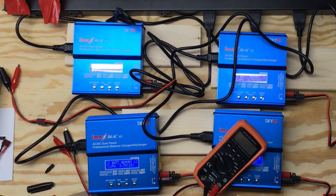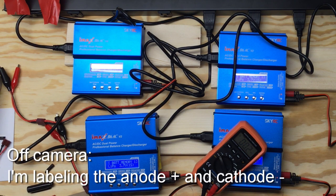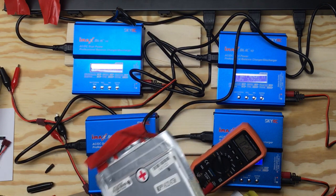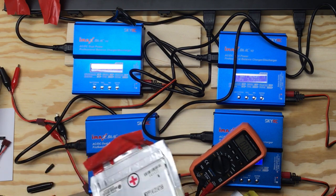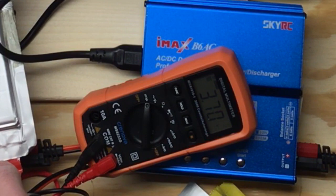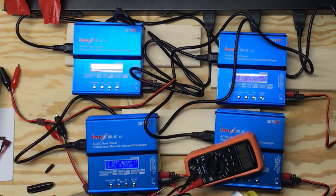I just want to make sure since cell two isn't labeled. Cell number three: 3.7 volts. I can't believe I'm thinking about buying a couple hundred of these - it's kind of scary, it's a lot of work. And finally, cell number four - let's see what cell number four has to say.